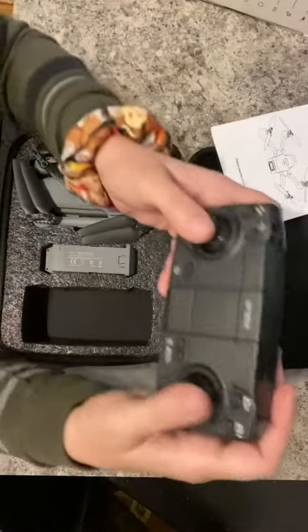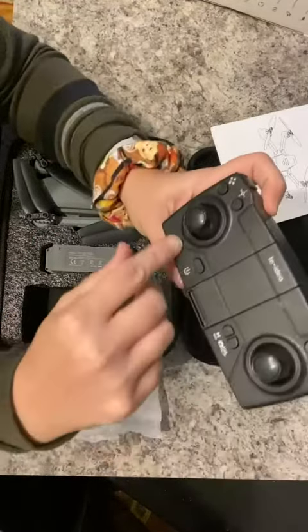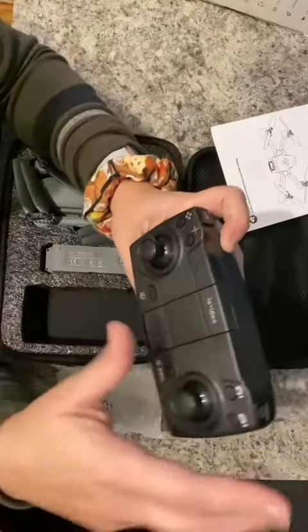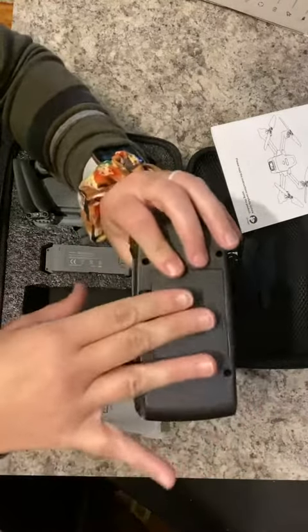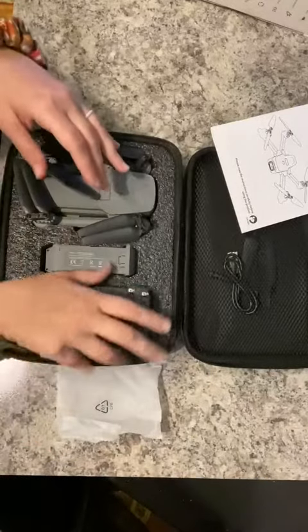Here's your remote control. You've got your power buttons, your movement buttons, your photo buttons, and this is a battery compartment right there.